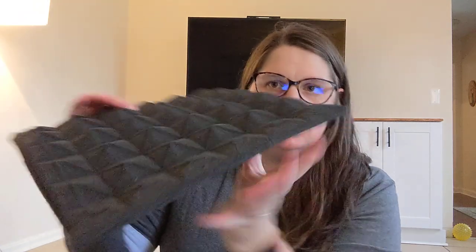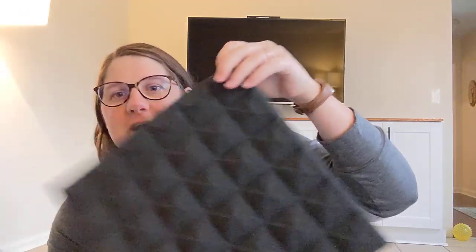Since it is foam and it was compressed for shipping, you have to allow it some time to get back to its shape. I think it said like 24 to 72 hours. Or you can — I found that if you dip them in water and let them dry, that helps too if you're in a hurry.